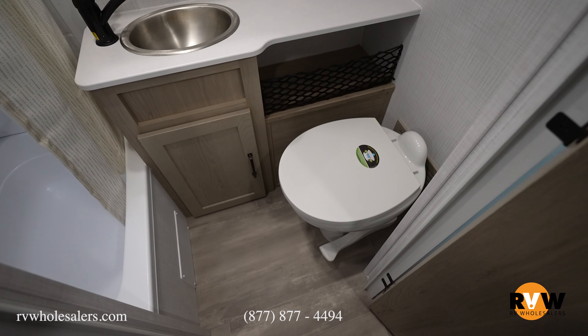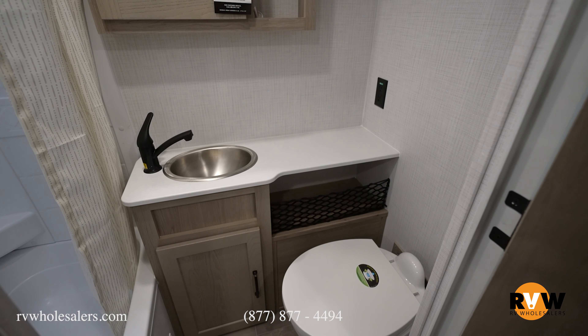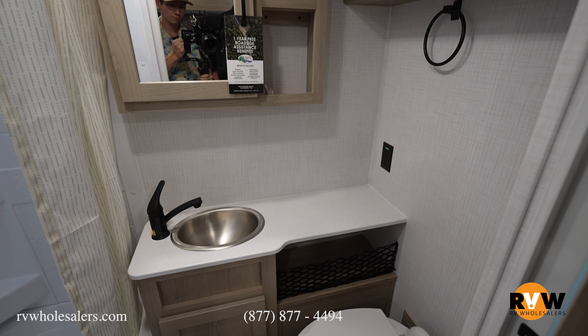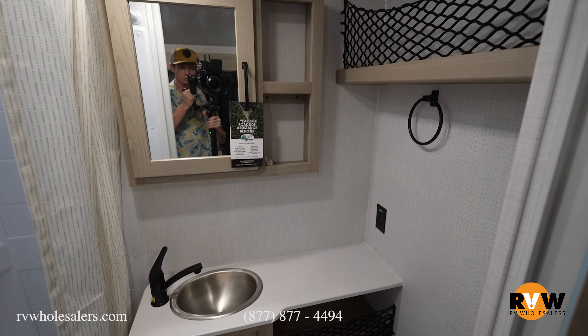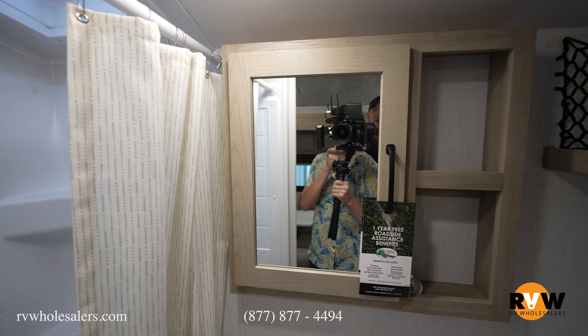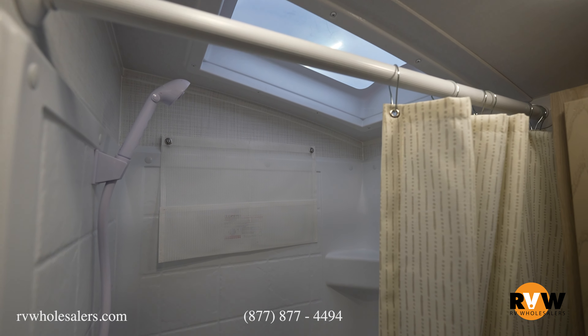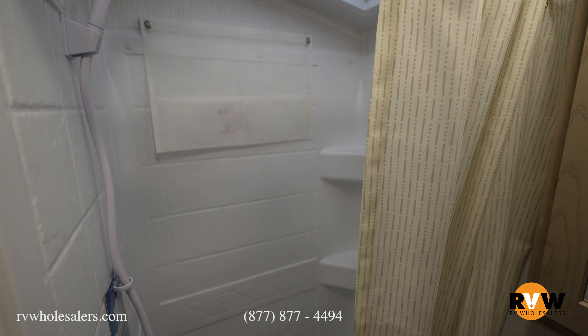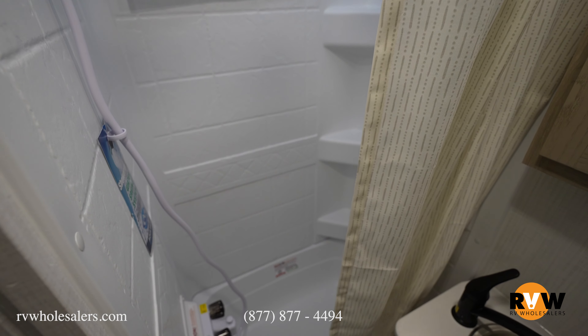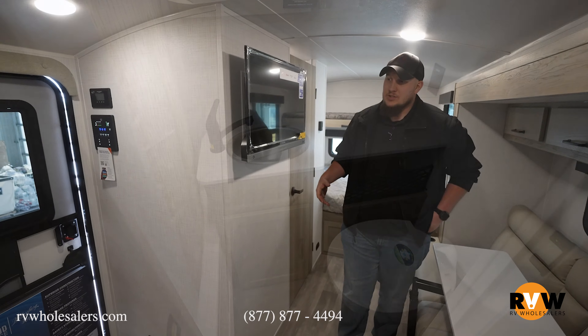Inside the bathroom of the 20 FKS, you have a porcelain toilet. Beside that is lots of storage for all your linens and everything, plus a nice mirror for getting ready. Directly across is a nice-size shower with the Rockwood shower miser system and a shower curtain to keep out extra debris.